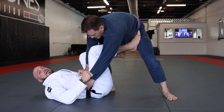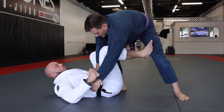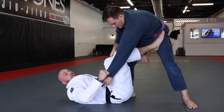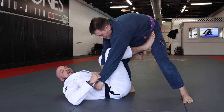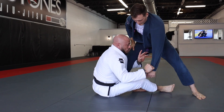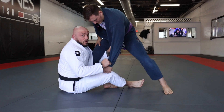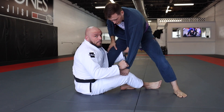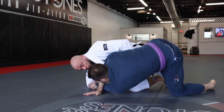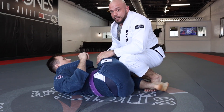Here's the first option — some De La Riva guard options. I've got to keep my foot up nice and high. I don't want it low so that he can fight that leg off. I keep it high so it's very difficult for him to get off. Now I'm going to extend his base, allowing me to sit up. I extend his base, sit up, fire my hand through, and look for the lapel grip. Once I've gotten the lapel grip, my foot goes back and I start turning him, jumping him over to complete the sweep, coming up on top — then I can go into my guard passing.